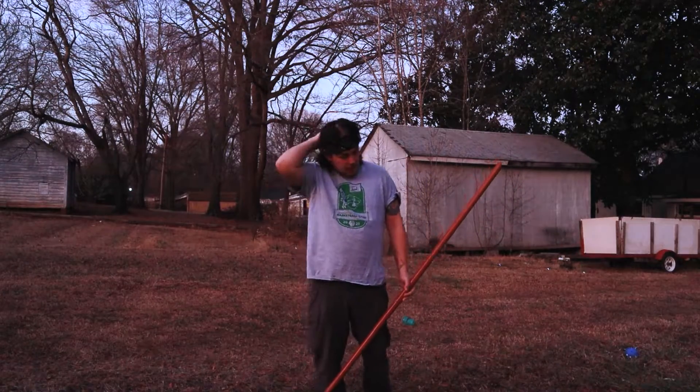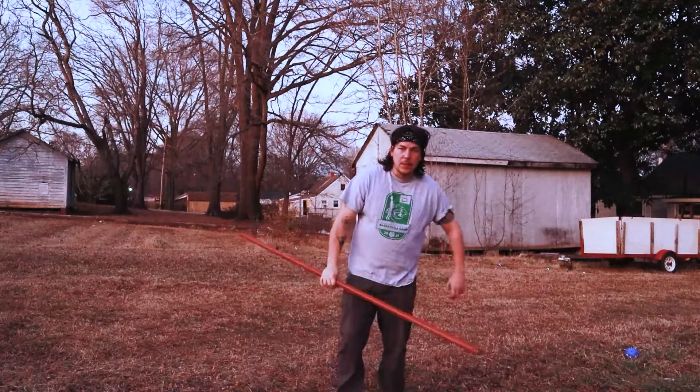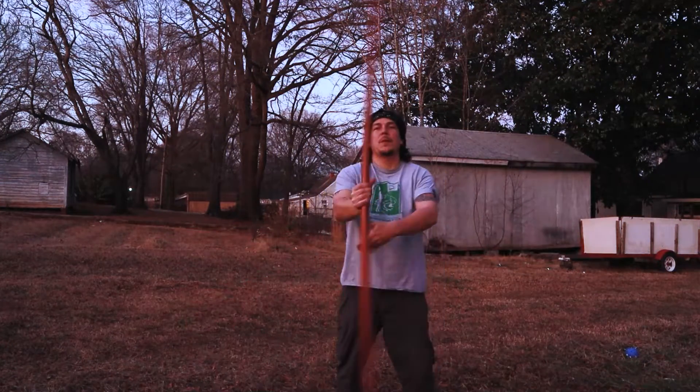When things start to get a little crazy, I always turn to my bow staff. A five-minute workout with this will ground you and also give you a pretty damn good workout. I always start with the spin.